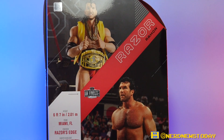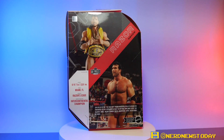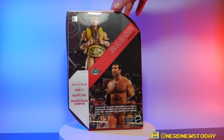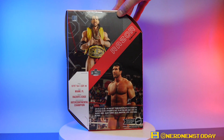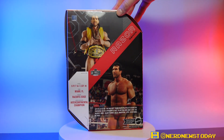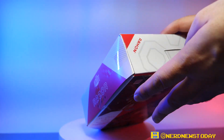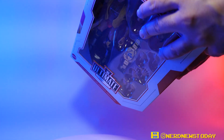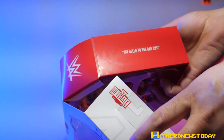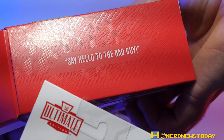Of course, with all these Ultimate Editions, the top and bottom of the inside of the box have a few quotes. There's some playful banter between Matthew and Vinny about the top and bottom quotes, with a 'Say hello to the Bad Guy' joke thrown in.